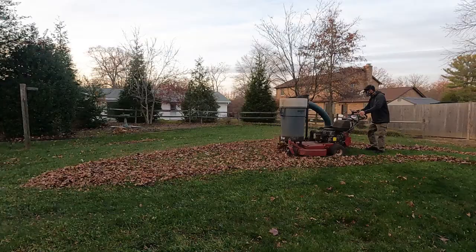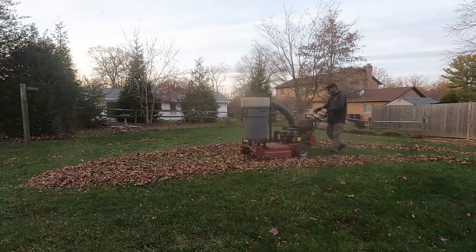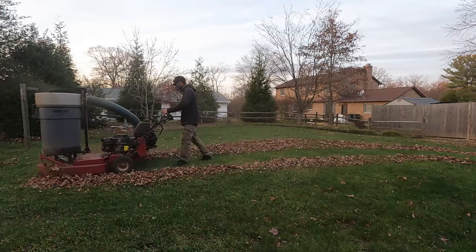Now I'm ready to start up the TrackVac. You can see all the dust that comes out of the collection device and why you need to wear a respirator. You can see I don't have too much leaves to pick up — really just a trash can full. So I grind up the whole entire pile and all I have left is a little bit of remainder to clean up.